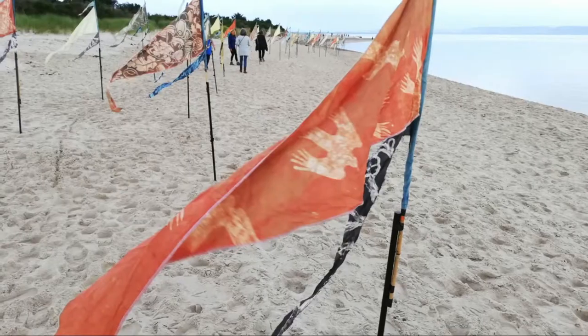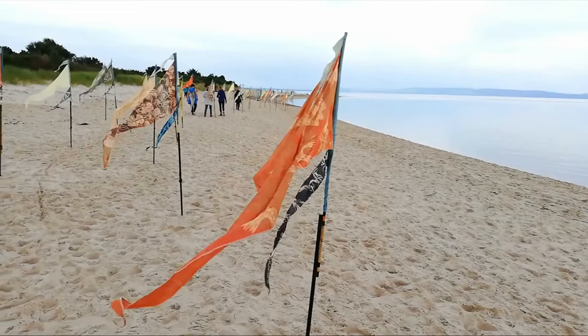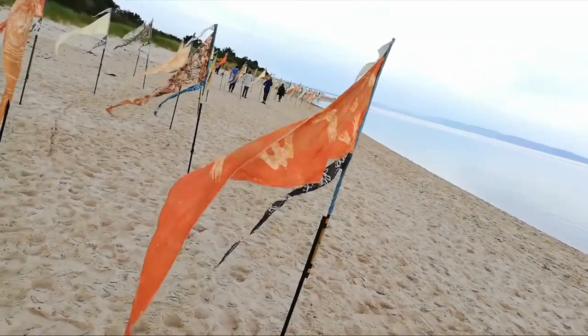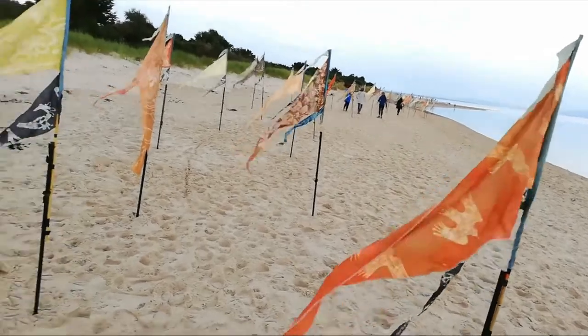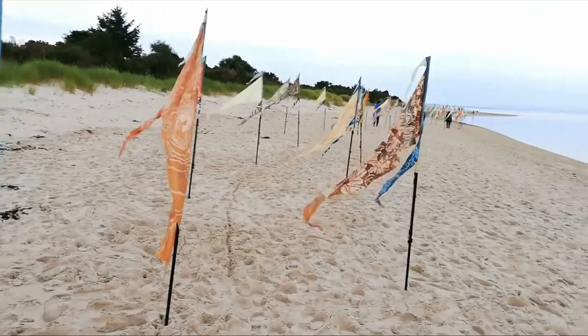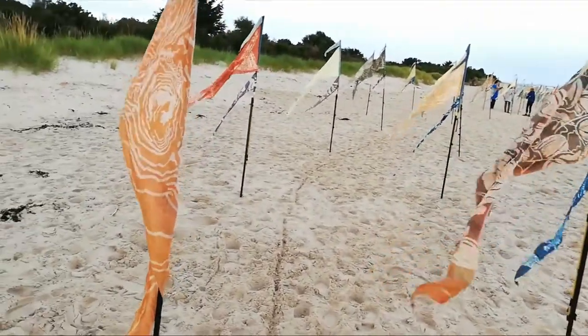This project celebrates both the Scottish year of coasts and waters as well as the upcoming UN climate conference happening in Glasgow in November. The beauty of these flags in this natural environment highlights the beauty and diversity of the coastal regions.